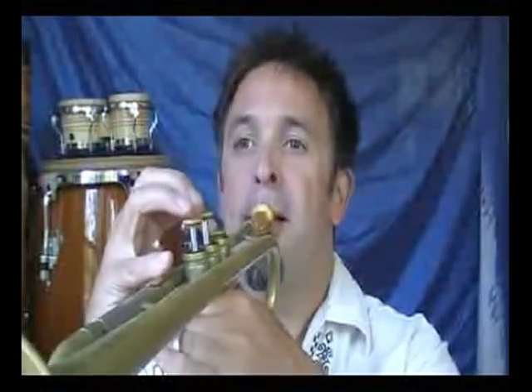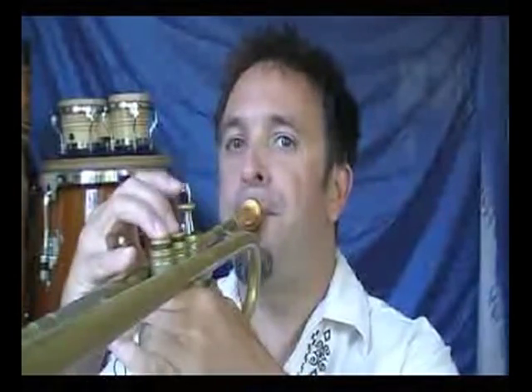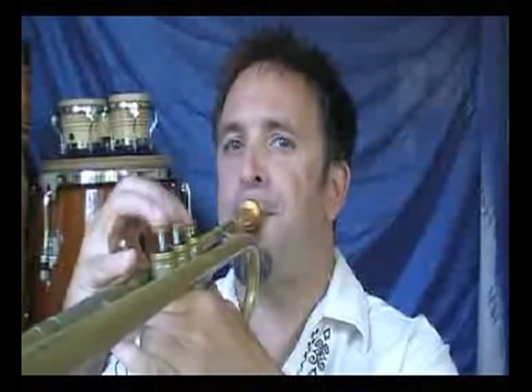I'm going to go through the modes now, and I'll just probably do these one octave. If you'd like to practice them two octaves, that's of course a great idea. So next one is the B-flat Dorian. Not quite warmed up, so I'm chipping notes. See if I can fix that over the course of these modes.